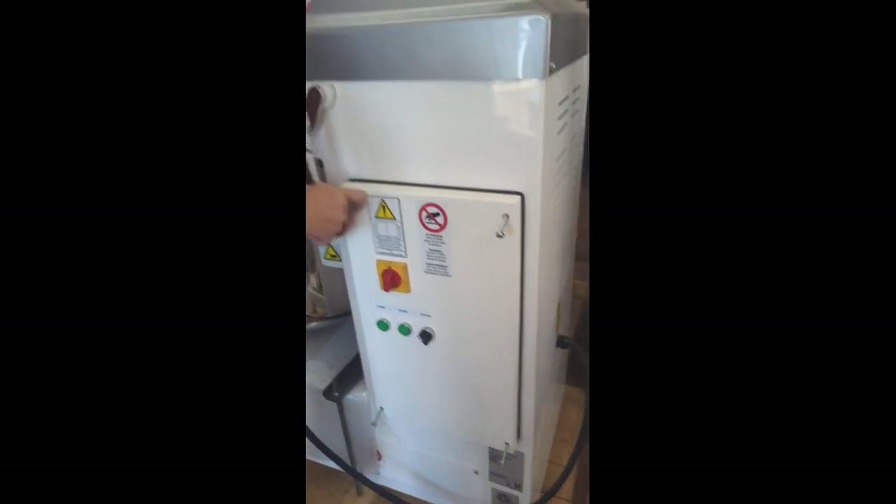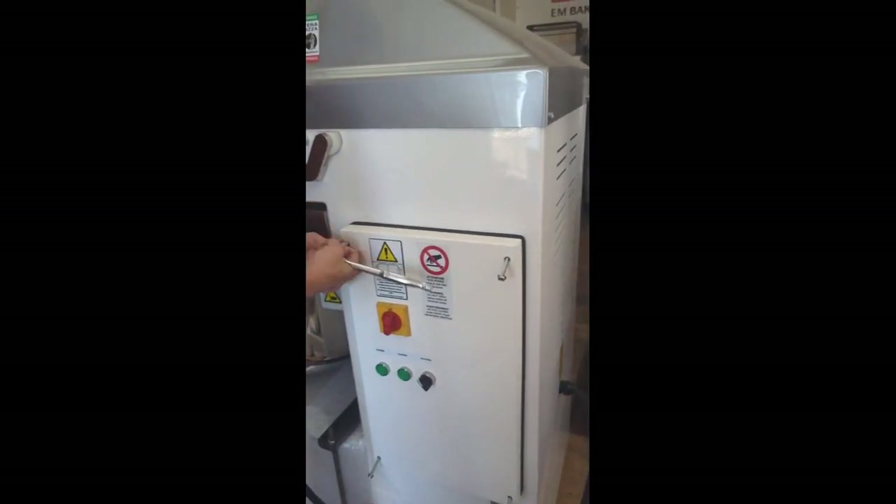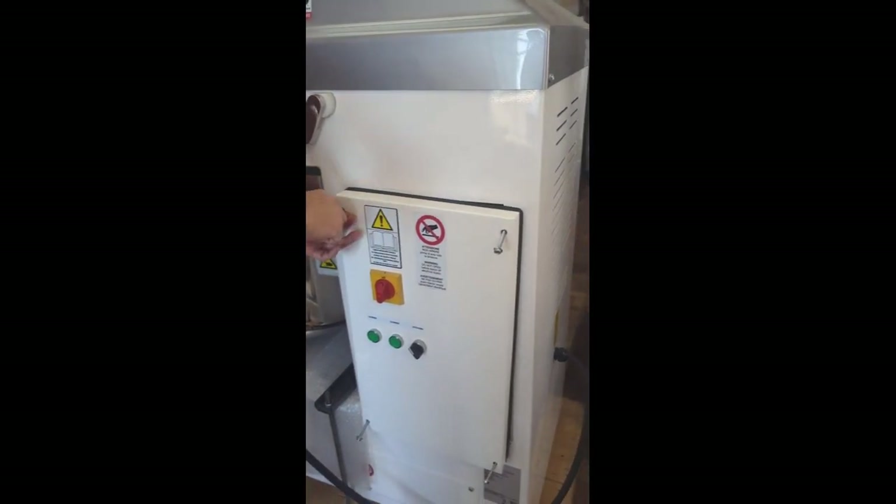A lot of people worry: will this mixer work on different voltages? Absolutely. It's been designed for North America to work on all three common voltages — 208, 220, or 240.